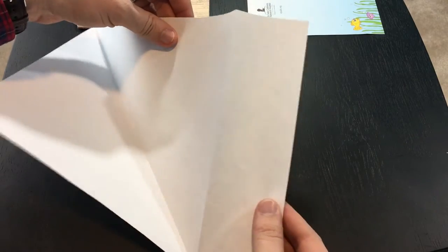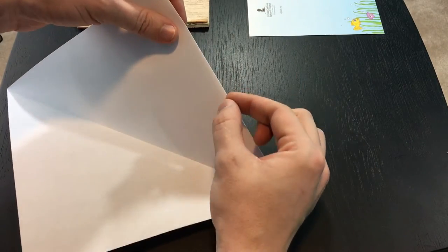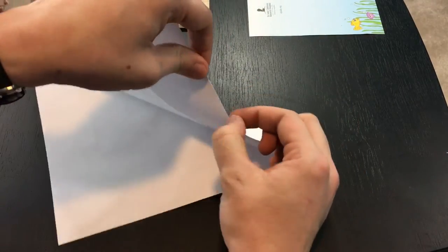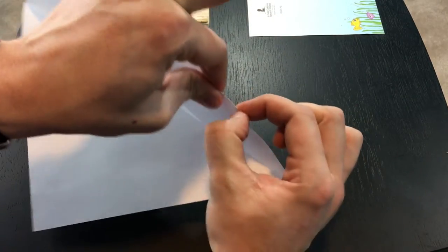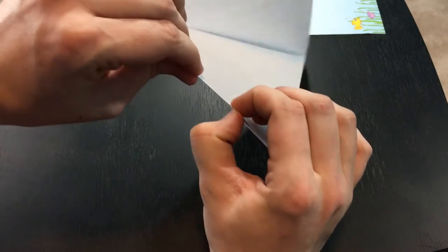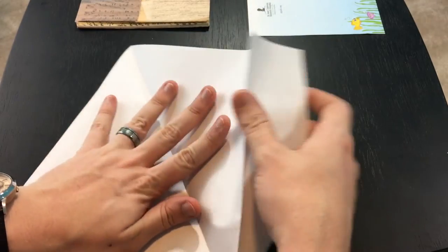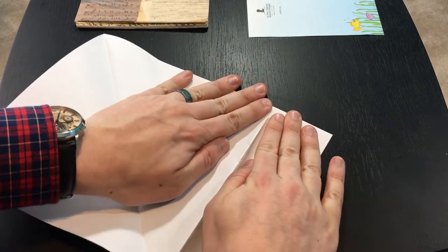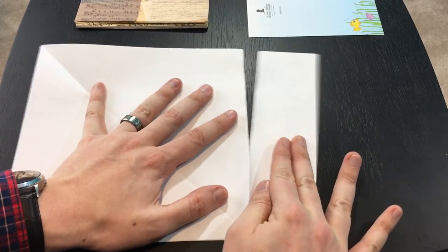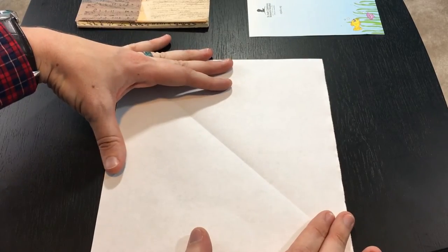When you turn this over, here's your square sheet of paper, and here's the part you need to cut off. You can take scissors to it, but what I like to do is take my thumbnail, pinch it kind of hard, and run it across just like that — the entire length of it. What that does is it makes it really stressed at that crease, and if you start to pull it up here, it pulls down without having to use any scissors, which is really nice. So then what you have is a perfectly square sheet of paper.